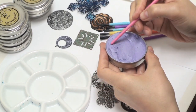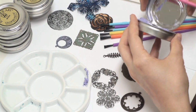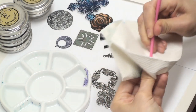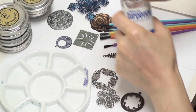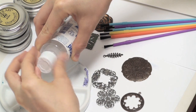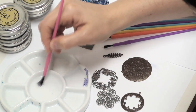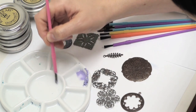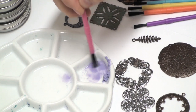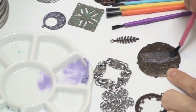I'm going to open my Gilder's Paste and scoop out just a little bit, put it right in one of these little compartments, then close it up so it doesn't dry out. I'm going to pour out a little bit of the terpenoid in the center dish — a little goes a long way. I'll take my paint brush, dip it in the terpenoid, and start thinning out my Gilder's Paste. You can get it as thin or as thick as you'd like. I'm going to use it almost like a watercolor — get it really nice and thin — and just begin painting on my color.